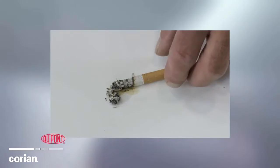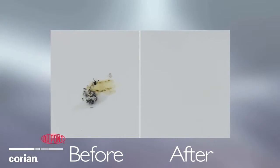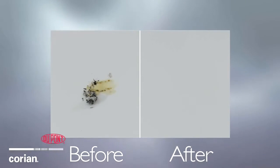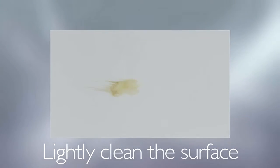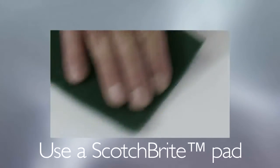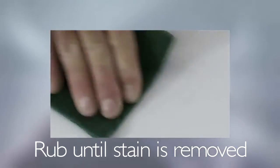Wine, coffee, and cigarette stains are just a few of the common stains that are easily removed from Corian surfaces. First, lightly clean the surface of any remnants of the stain. Then, using a Scotch-Brite pad, which can be found at your local grocery or hardware store, begin rubbing the stained surface until the stain is removed. Because of its homogenous and non-porous properties, you can effortlessly return the Corian surface to its original beauty.